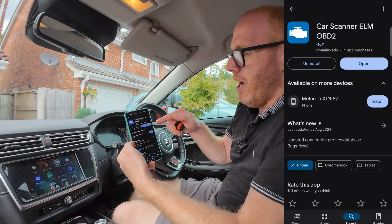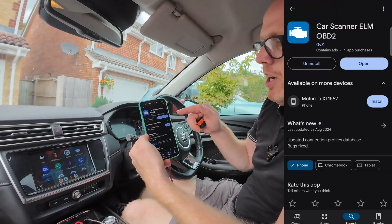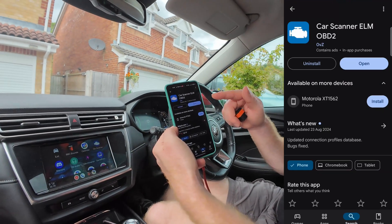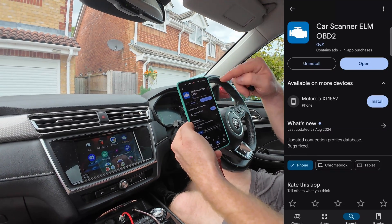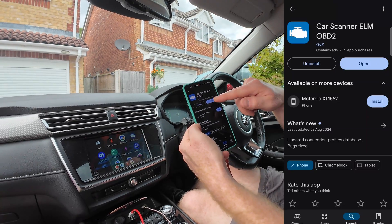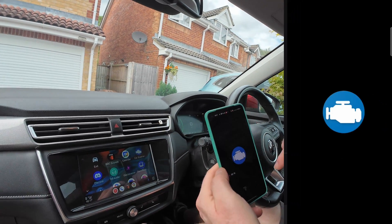The first thing we're going to do is download the Car Scanner app. It's available for Android or iOS — search for 'Car Scanner ELM OBD2'. Download that from the app store and then press open.